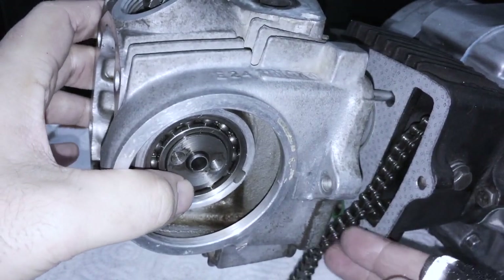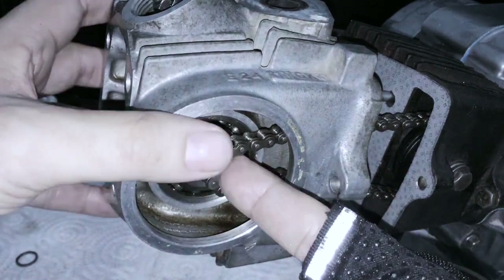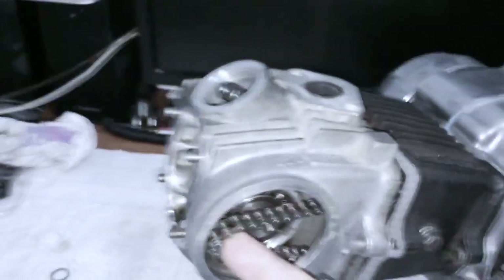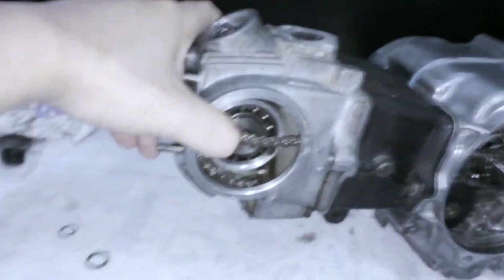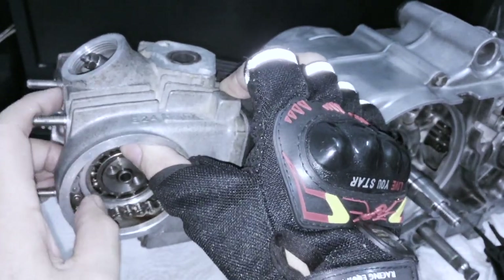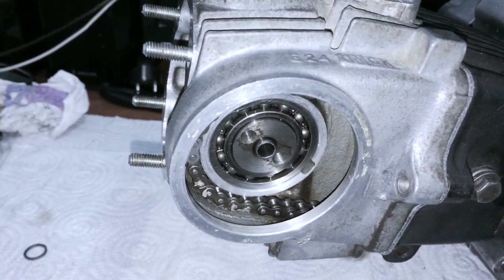If it can slide all the way like this, then no worry, you are good. Take your timing chain, feed it through here. I like to grab it and pull it this way with one hand to maintain tension, and then slowly lower the head onto the barrel. Check underneath the engine to make sure the O-rings have not fallen off. With this type of engine, you can actually put the timing chain over the housing and it will stay there - that's just an easy way to do that.